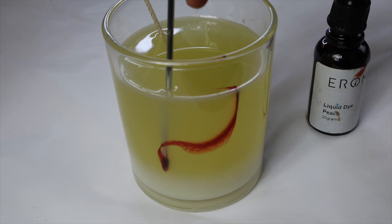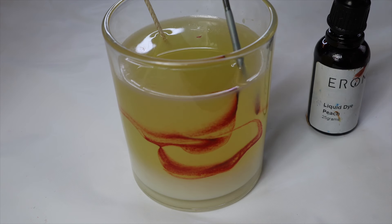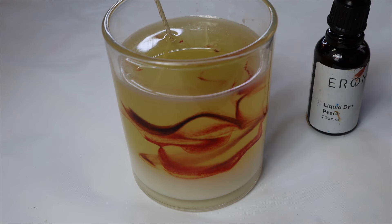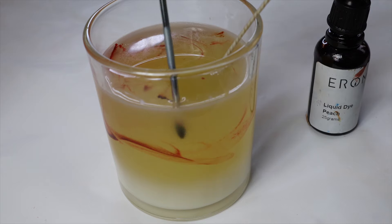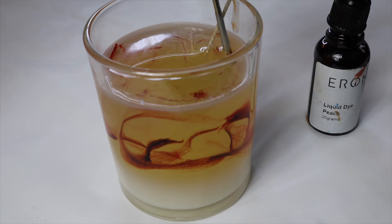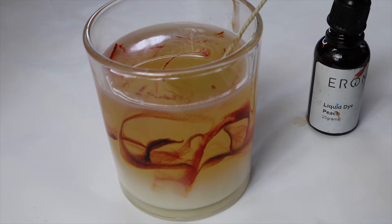With a skewer or a toothpick, I just grab a little bit of my liquid dye — this is the peach color — and I'm going to start swirling that around in my container. The reason I wait for the wax to start to solidify is if you do it when freshly poured, the liquid dyes will just blend too much because the wax is really fluid and hot, and you'll end up with just a colored candle. But when you wait for it to start to set, the dye will actually hold in the areas you've added it. If you want it to blend out more, just do it a little bit sooner.